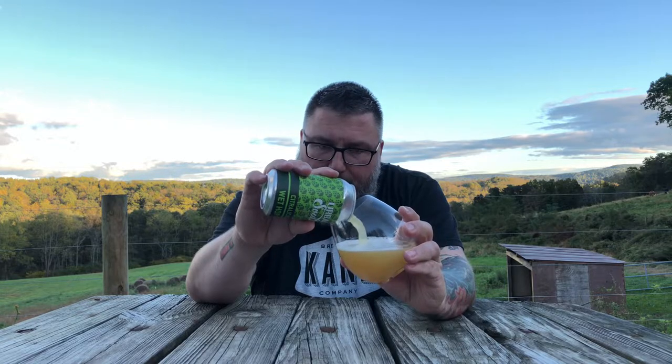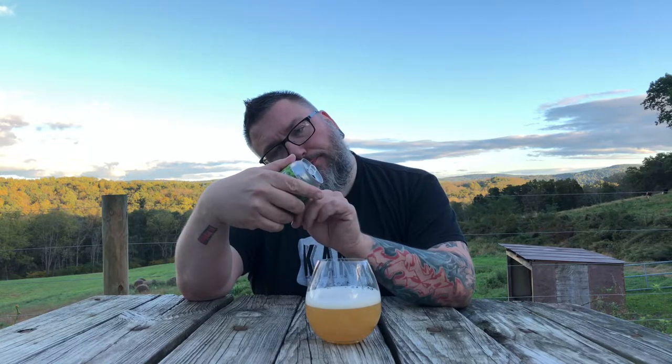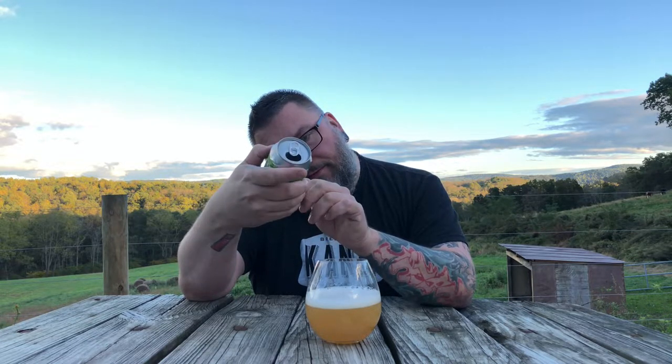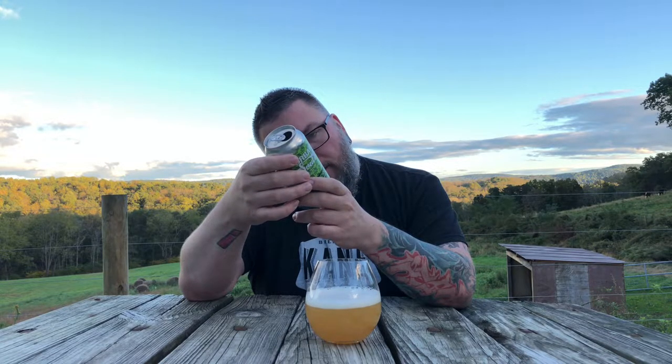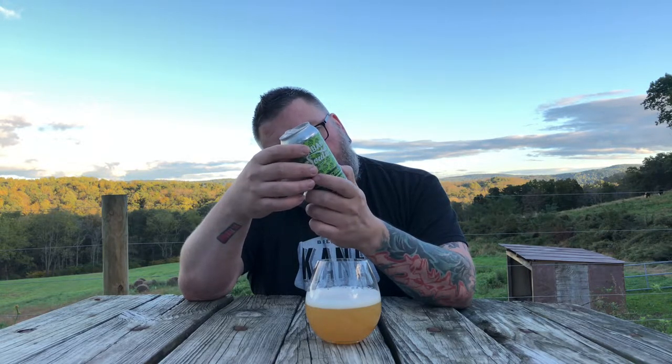I didn't read an ABV on there — is there an ABV on there? I don't see one. It was canned about two and a half weeks ago. I do not see an ABV. I guess it's a smaller ABV based on how it poured, but I could be wrong. No ABV.